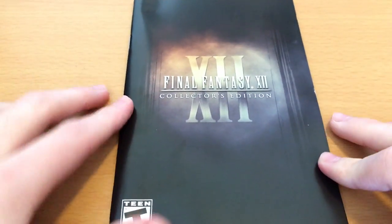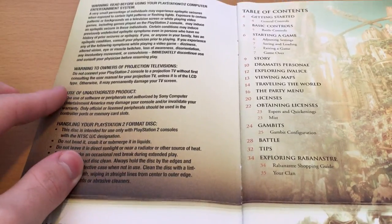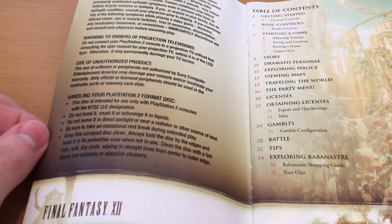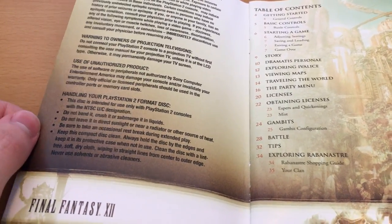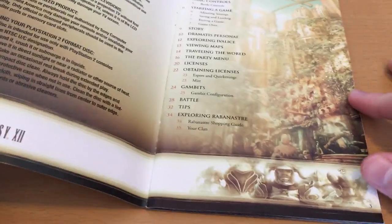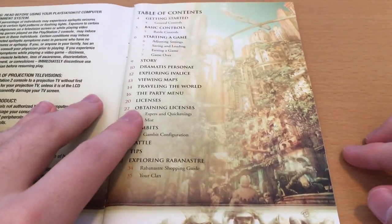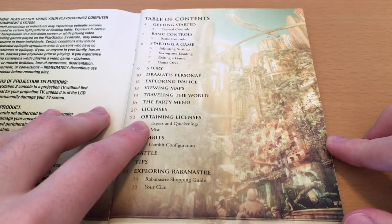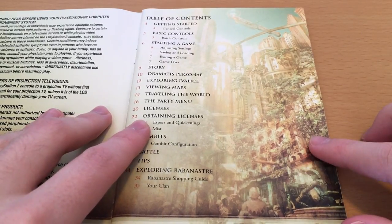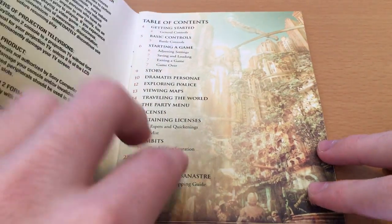So moving on, we have our manual. This is a very nice, fancy, full-colour but very stylised manual. We've got all the usual information — handling your PlayStation 2 format disc — with these little cutaways at the bottom of each page featuring the judges, the artwork, and the logo. And we've got this gorgeous artwork of cities; I believe that's the Imperial City from the end of the game.